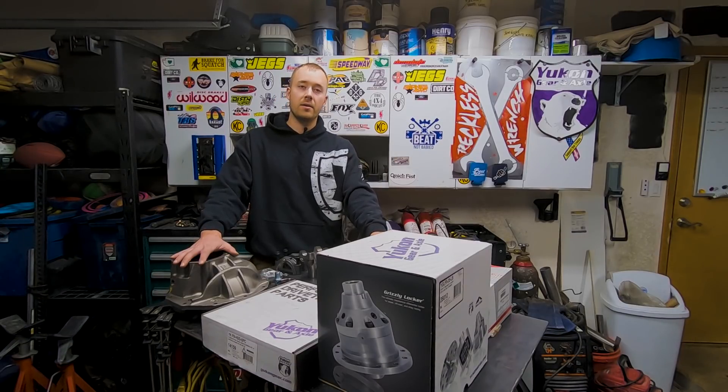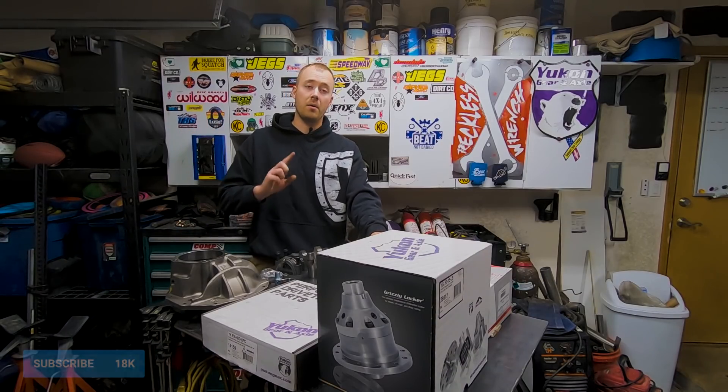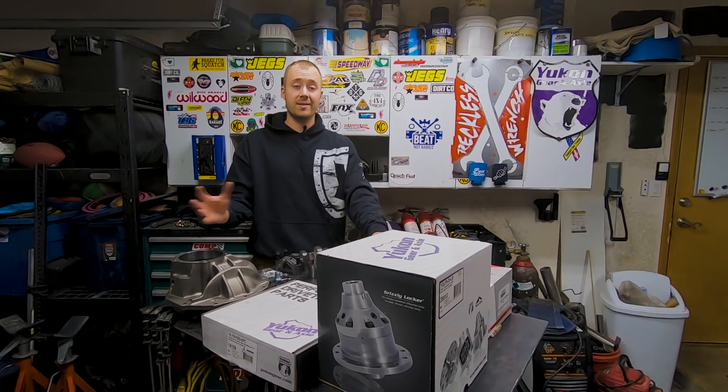So this is the direction we're going to go — we are going to throw this thing together. If you guys want to watch this axle build from assembly on the table to the install on the truck, make sure you hit that subscribe button. This is going to be at least a three-part series. I'm excited for it, so let's get to putting this thing together.